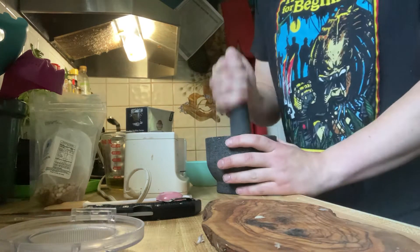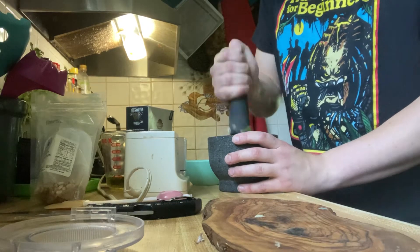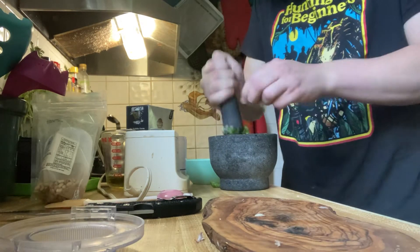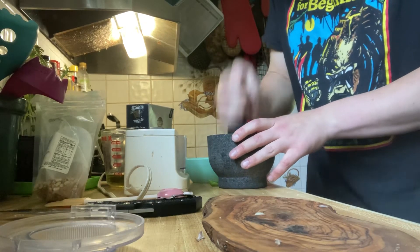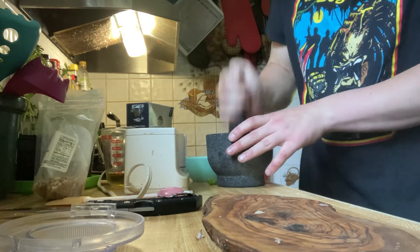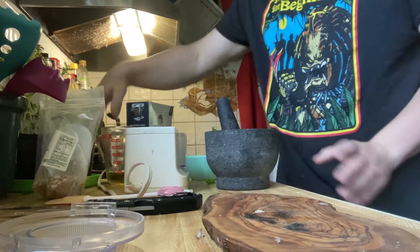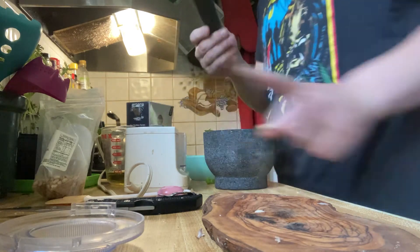It stacks like a ball bearing almost. I'm not a professional, so just do this however it works. Once it starts to break down — it breaks down pretty quick. I'm actually going to put this into the processor now and then crush up the pine nuts.